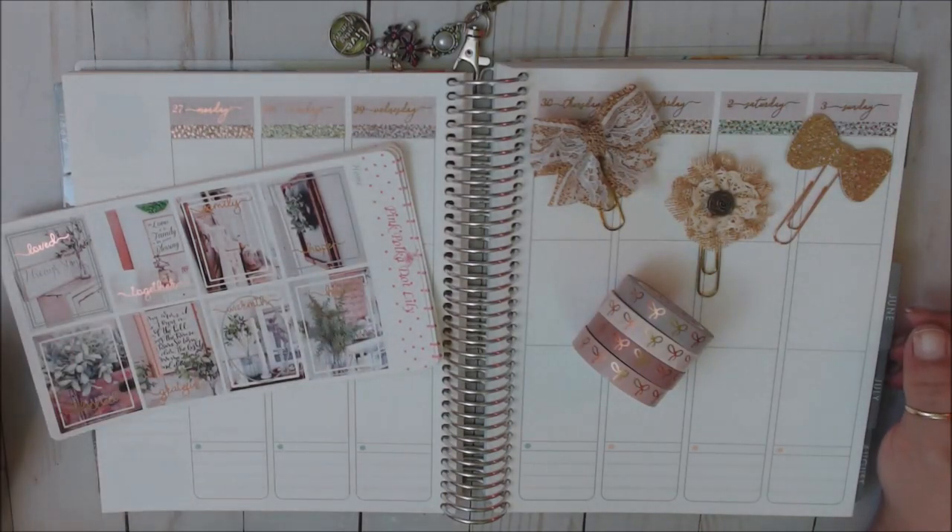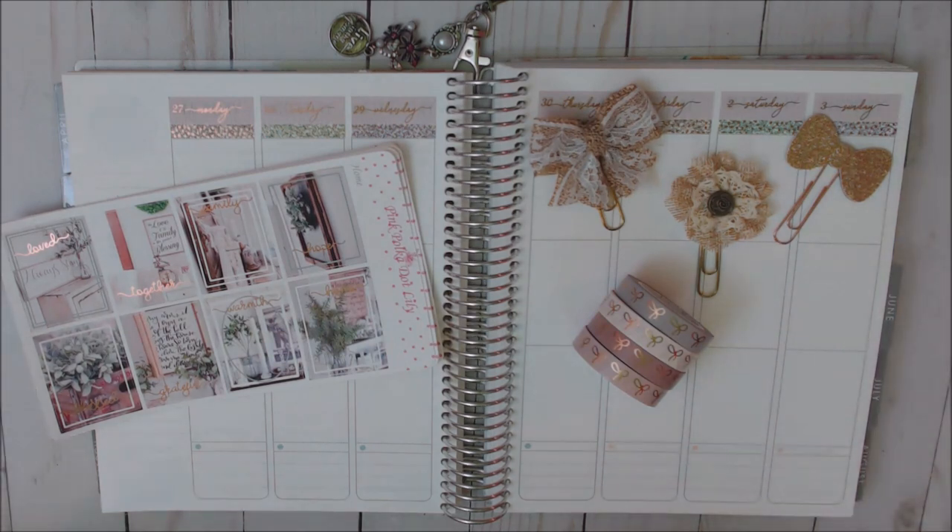Hi everyone, welcome back to my channel. If you're new, welcome. My name is Teresa and I'm really glad you guys decided to join me today. I'm going to be doing a plan with me in my Erin Condren Life Planner for the week of April 27th through May 3rd.